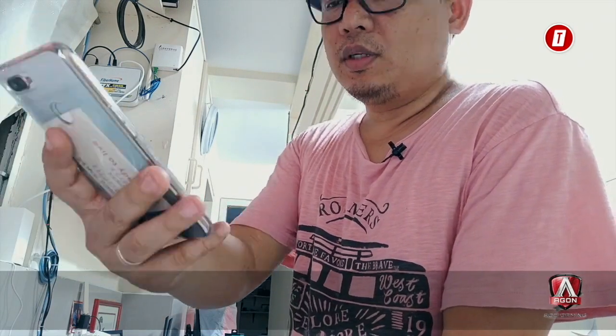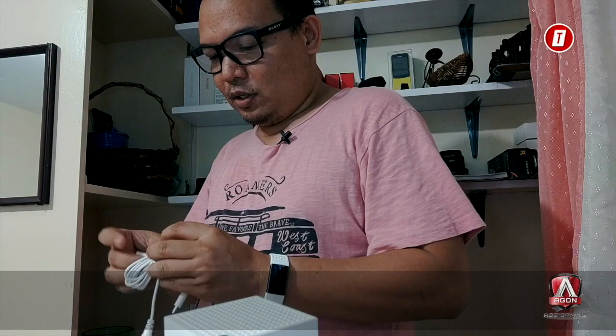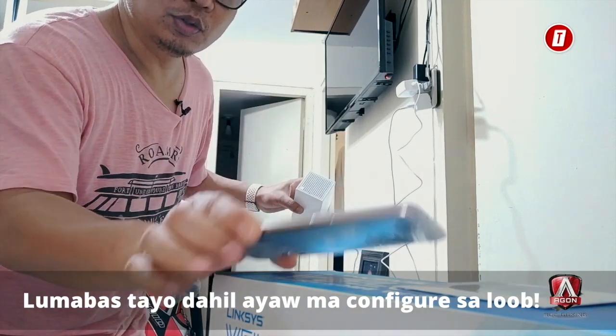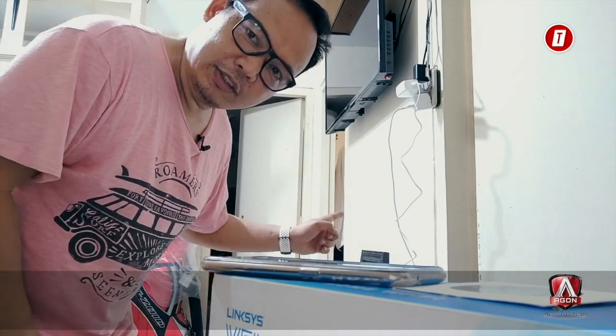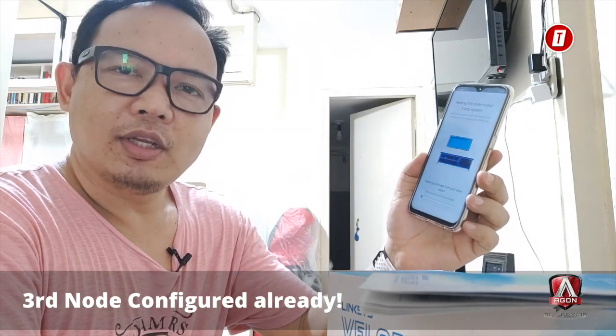Now let's set up the second node. I've placed it in the bedroom — this one will connect wirelessly. Outside the light is blinking purple and in the app it says it found the node, so we click next. The app is now adding it to the mesh network. Then we move on to the third node — it's also now being configured by the app, which will take about three minutes again similar to the second node.